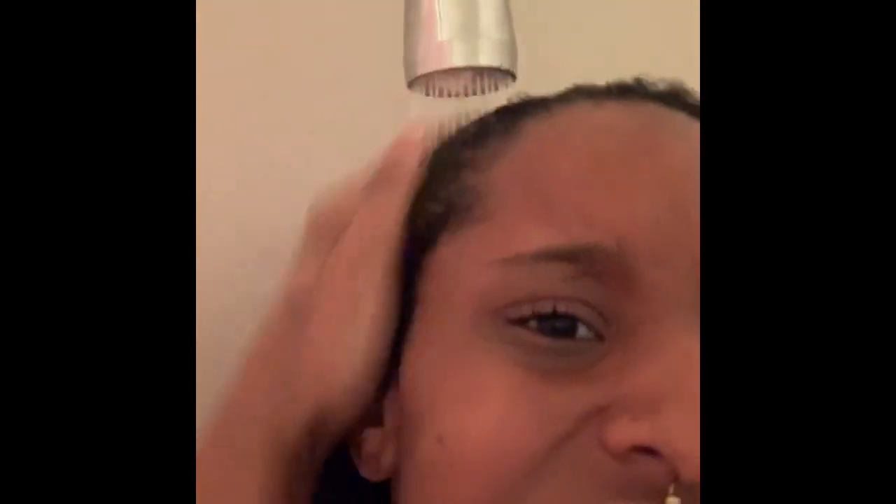Now we're using the Suave shea butter and almond conditioner, just placing that in our hair. I have a little problem — I really don't like water in my eyes or on my face and I start panicking, which is unfortunately what you're seeing. While the camera was off, I put the conditioner in, let it sit for 10 minutes, and I'm rinsing it out now. Now I'm just letting you see the texture of my hair after shampoo, hair mask, and conditioner.